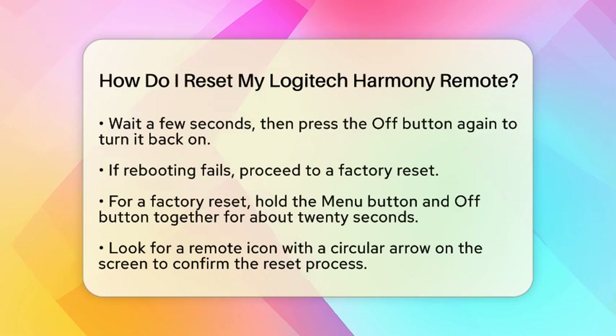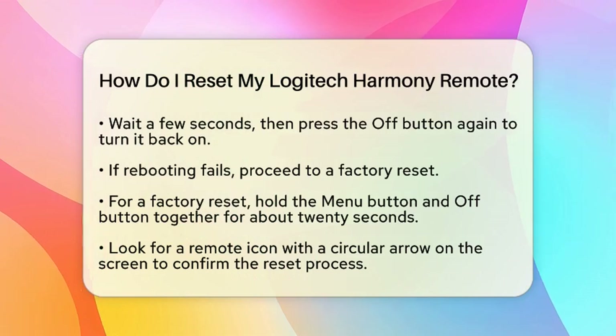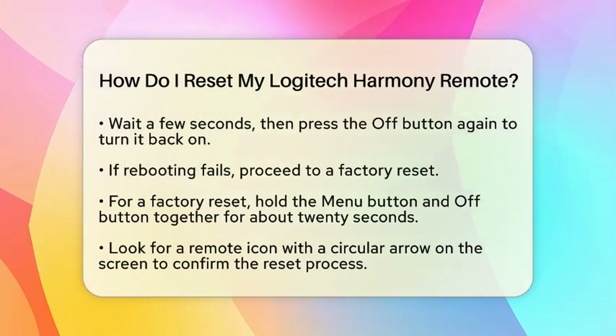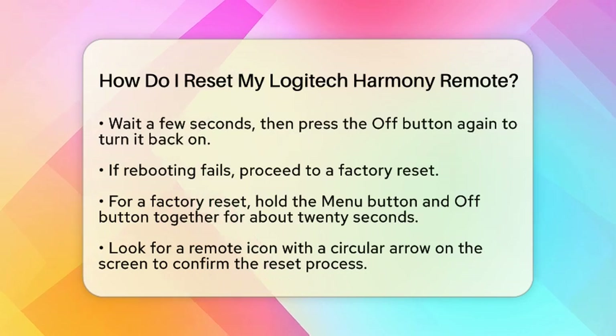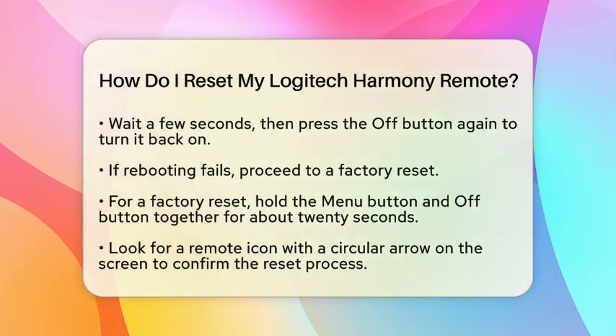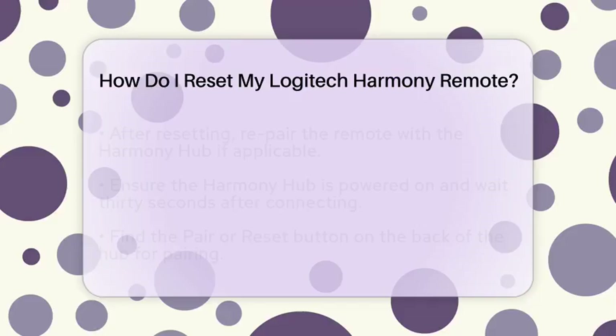If rebooting does not work, you may need to perform a factory reset. For most Logitech Harmony remotes, you can do this by pressing and holding both the menu button — which is usually located above the channel up button — and the off button simultaneously for about 20 seconds. You will see a remote icon with a circular arrow on the screen, indicating that the reset process is starting.